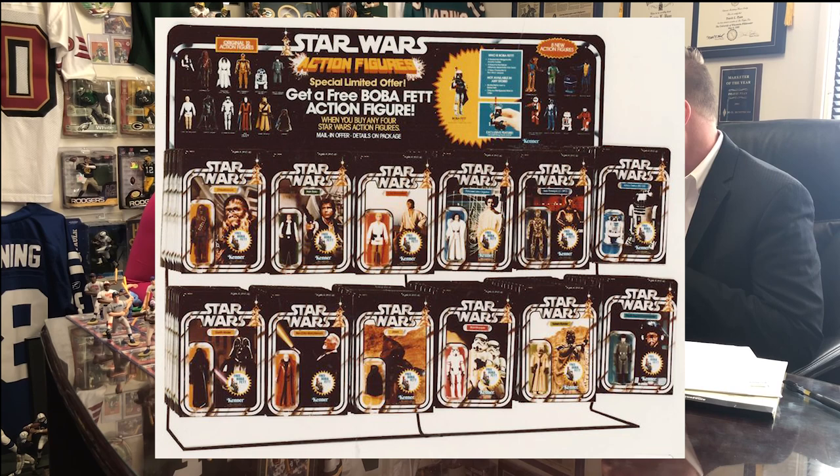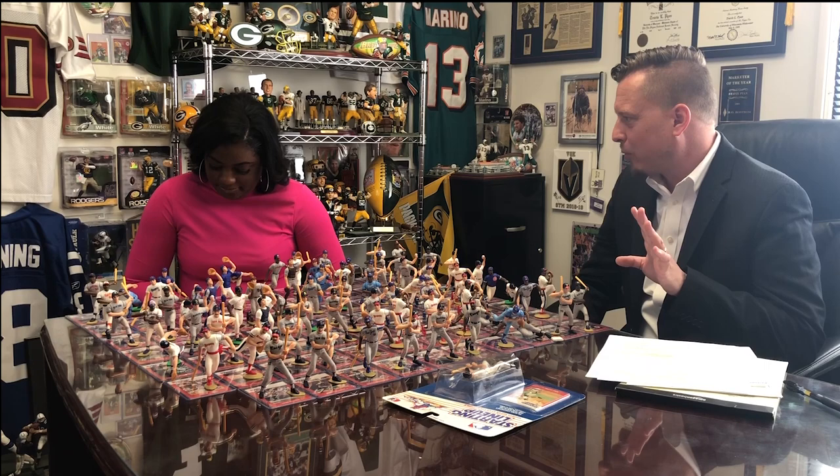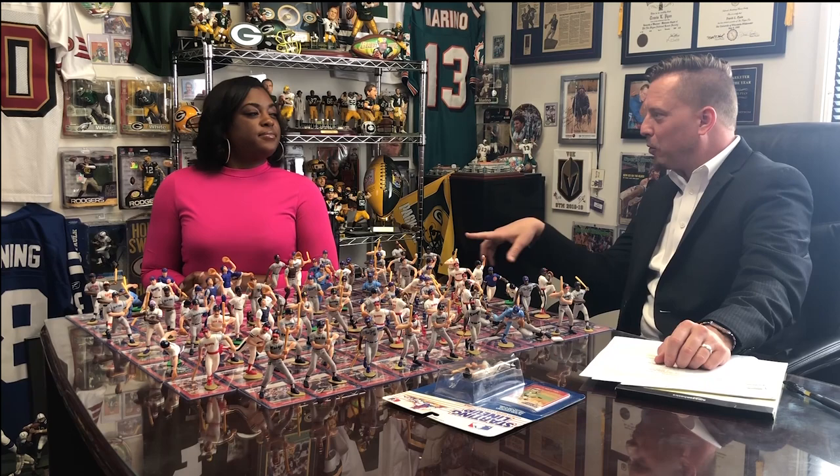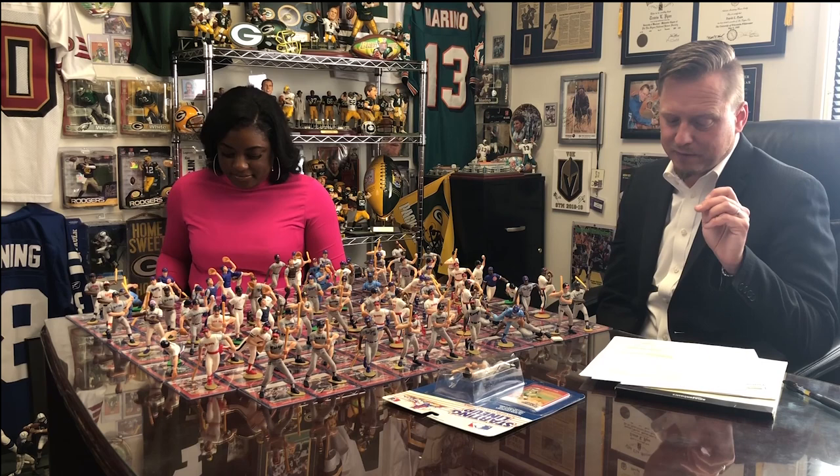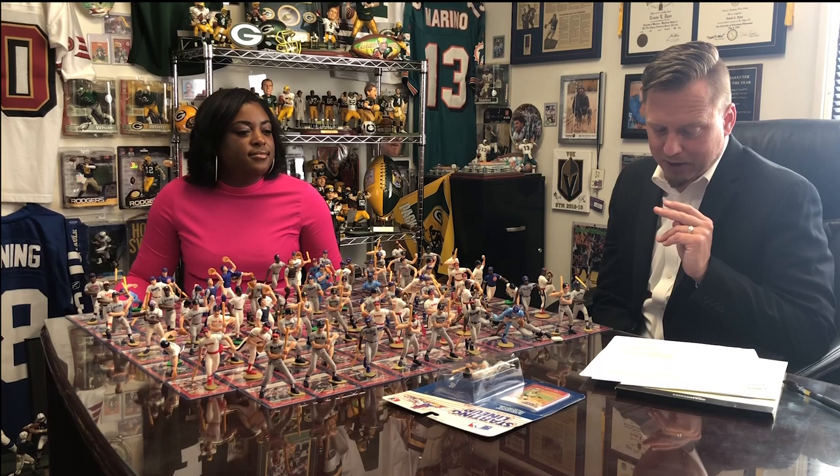Pat was a punter and wide receiver for the Cincinnati Bengals. Kenner — the same company that made the Star Wars figures — is based in Cincinnati. He was selling his condo and retiring from football. The guy who buys it is Bruce Stein, the senior VP of marketing for Kenner, who later became president of Kenner and then CEO for Sony Interactive. This is all in the Grantland podcast — we'll post the link in the comments.